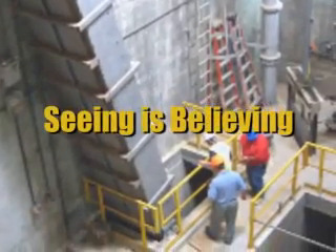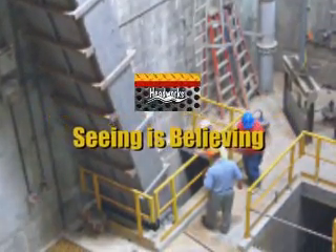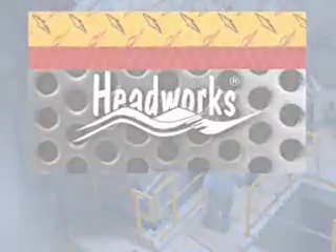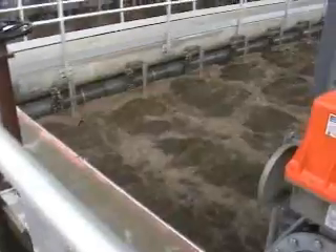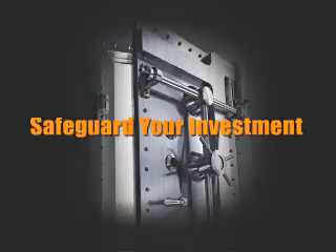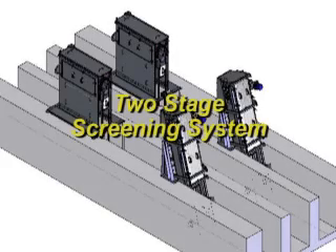Welcome to another HeadWorks Seeing is Believing Edition. Membrane systems are efficient and get very sensitive treatment processes. Safeguard your investment. HeadWorks offers a two-stage screening system to protect your plant.